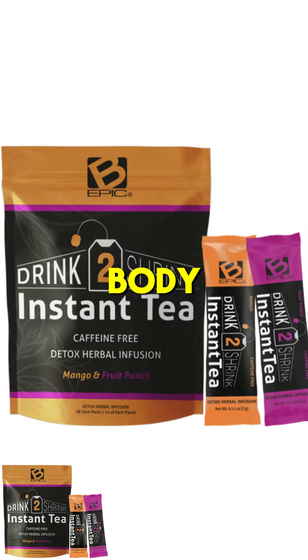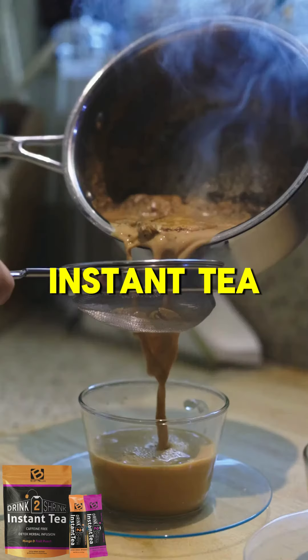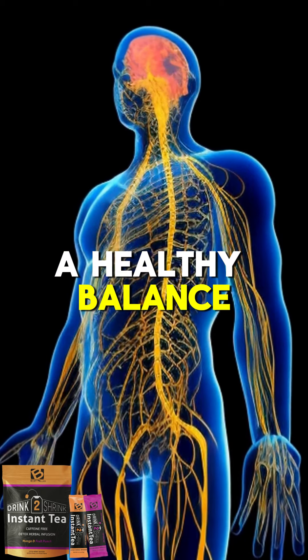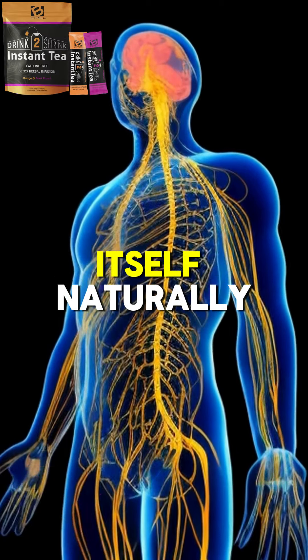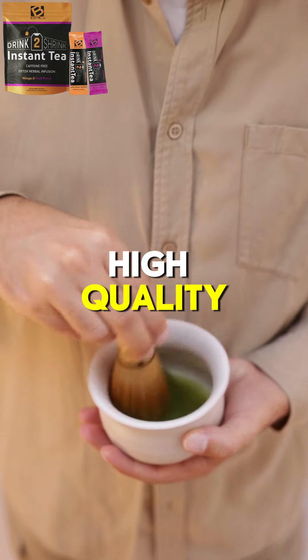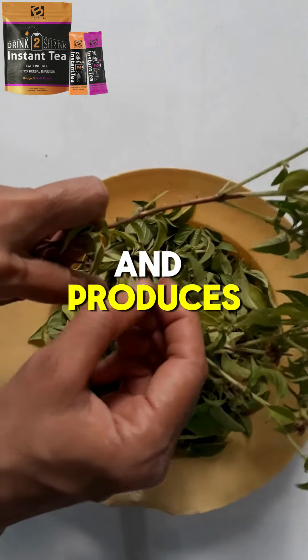Naturally restore balance to your body. Drink to Shrink Instant Tea is a caffeine-free herbal infusion that helps bring the body back into a healthy balance so it can restore itself naturally. It's made from a synergistic blend of high-quality hand-selected herbs and produces fast results.